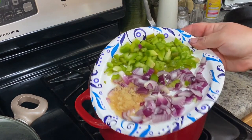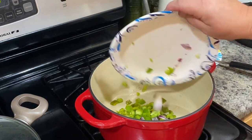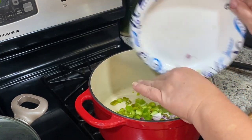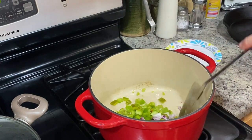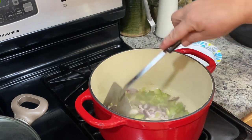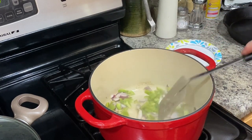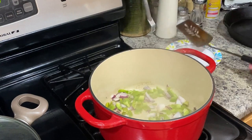Making some easy cheesy chili mac today. I have some onions, green peppers, and some garlic, and I'm going to put that right in my cast iron pan here. I added a little bit of oil at the bottom and I'm just going to sauté these just a little bit so that they cook through.